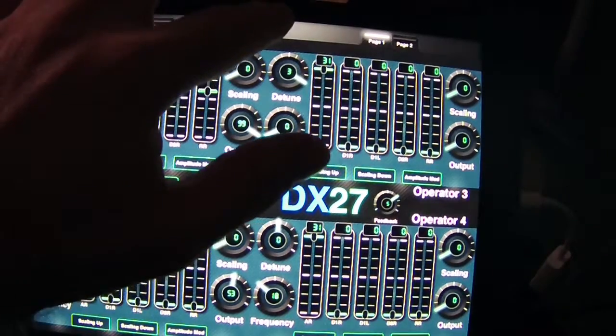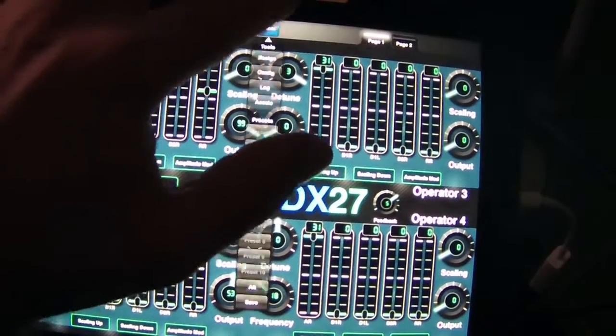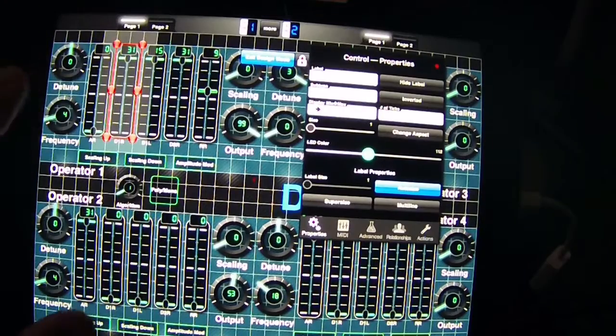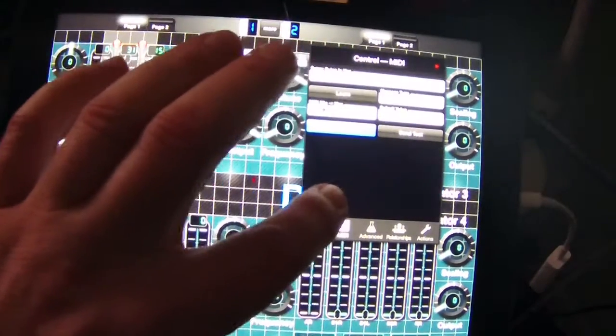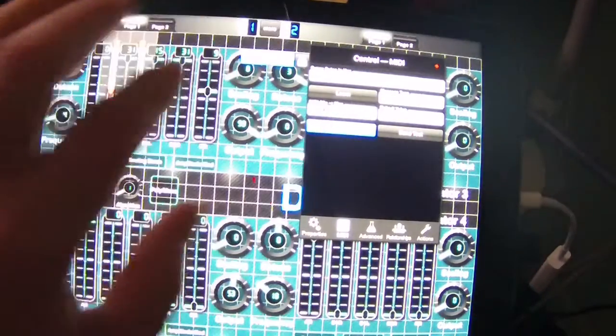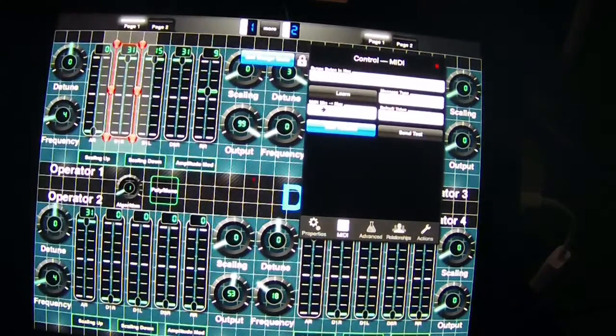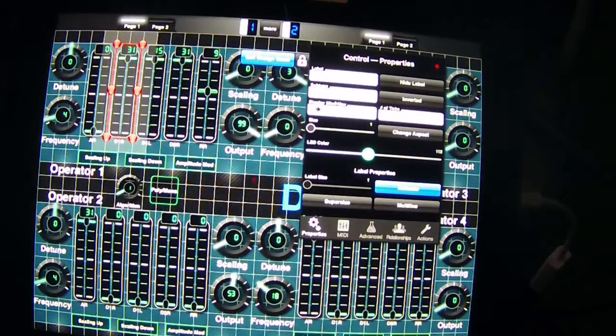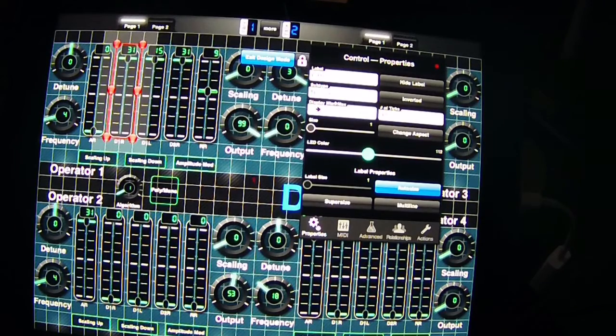Let's pull one up in design mode and look at the MIDI settings. Here the MIDI minimum is at 31 and the max is zero, so it'll work in reverse. But if you look at the properties, I have the display ticker showing zero to 31 properly. So if you follow what's on the DX27 display, 31 would be zero and vice versa - and that's okay because this is the graphic representation I wanted.